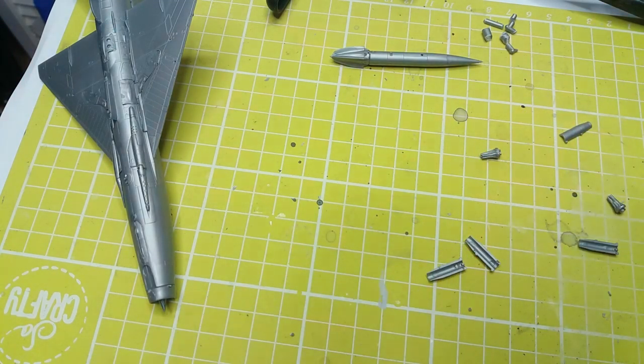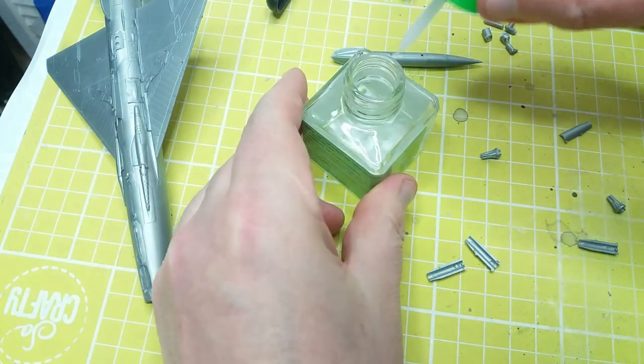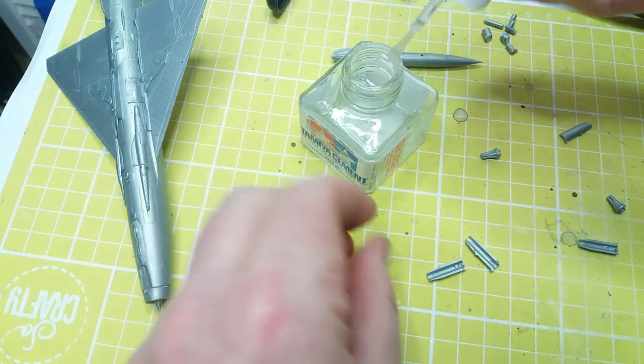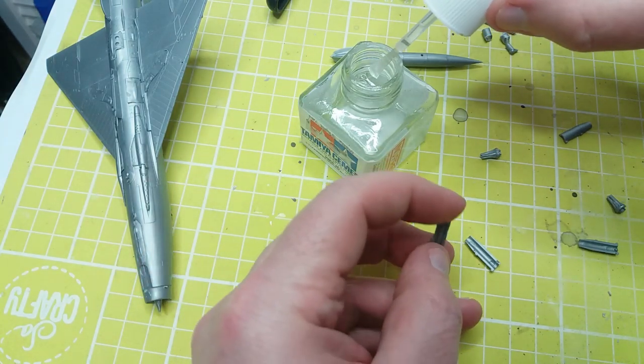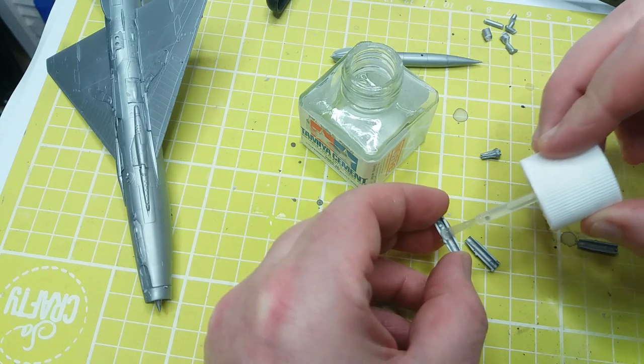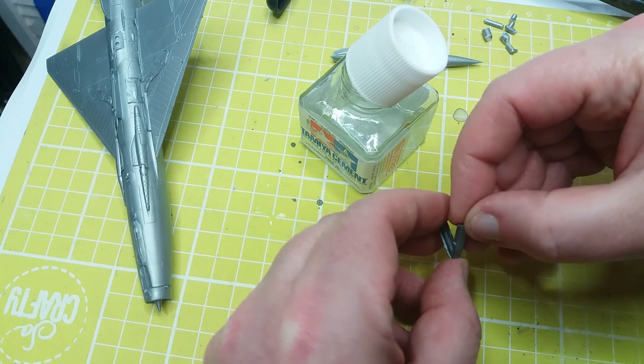Now assembling some of the stores for the underside — we've already got the main drop tank assembled, and now putting together the rocket pods. You've got the option to use bombs or what might be some sort of electronic countermeasures as a third option, but I'm going to go with the rocket pods.